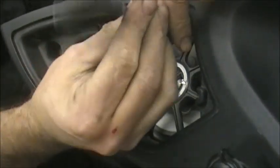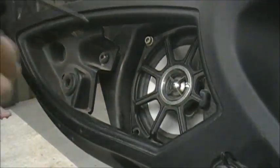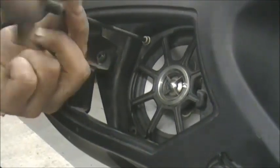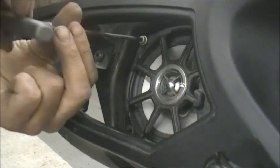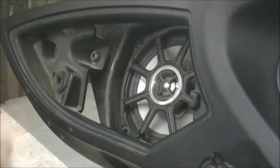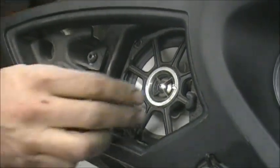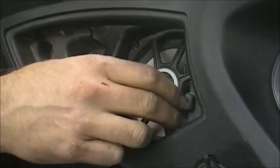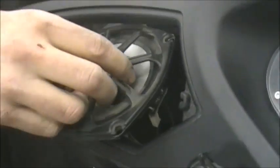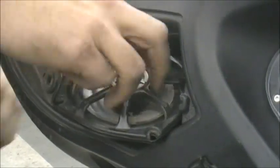These speakers are already aftermarket — these are Kickers, the Victory upgraded speakers. They sound okay, but they don't do much over stock. If you watch our video on the speakers we sell, we show you how much better our speakers sound — night and day. So now that that's out, just finagle it out. You've got to pull the wires off the back.